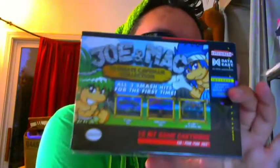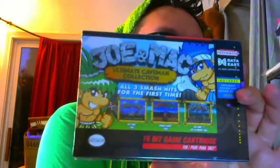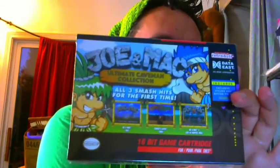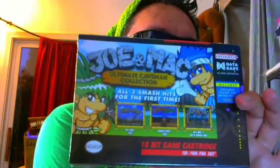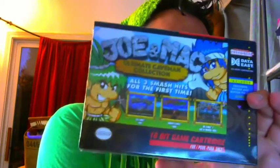The cover shows you Joe and Mac, and it's a really cool cartoony cover. I think Joe and Mac look almost like in a chibi style — maybe chibi-ish. But it shows you all three of the games, you know what you're getting, and it tells you right there on the front. And on the back, let's have a look.